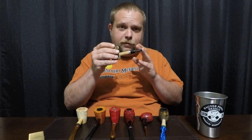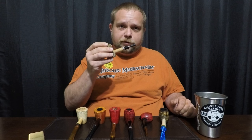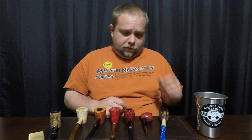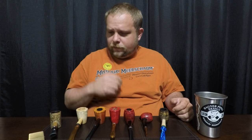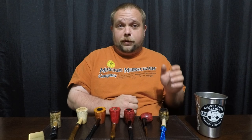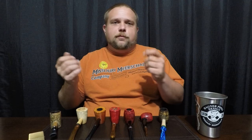We've got this Dagner Missouri Meerschaum collaboration poker pipe, and I have several pipes here on the table. Now one thing that's kind of cool about a corncob pipe is just because you start with a corncob pipe doesn't mean you need to stay with corncob pipes. Some people start with them; other people like me started out with a nicer briar pipe and then just kind of went to the corncob pipes and really found them to be a genuinely good smoking pipe.